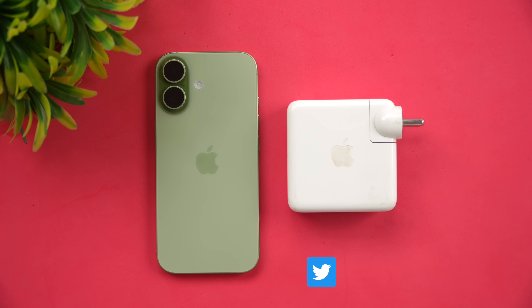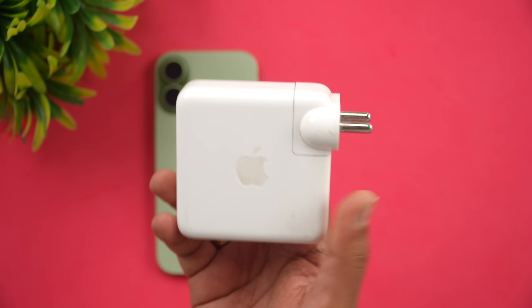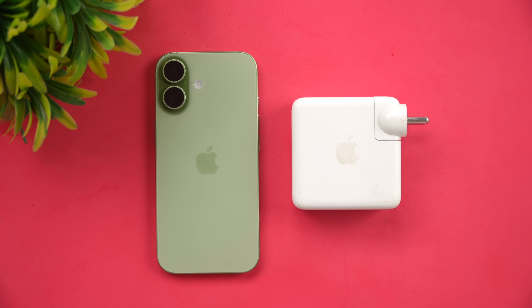Apple claims that if you're using a 40-watt charger or above, you can get 50% of the battery in 20 minutes. We don't have an official 40-watt Apple charger, but we're going to use the MacBook's 70-watt PD charger to see how fast the iPhone 17's 3,692 mAh battery charges.